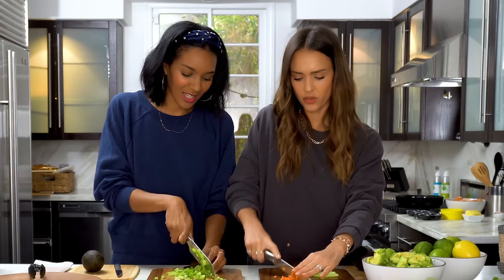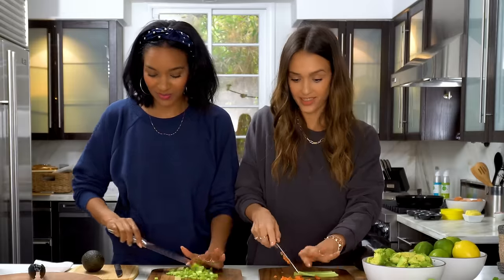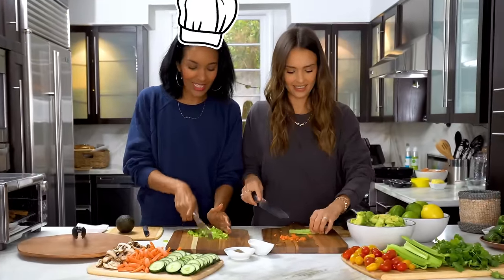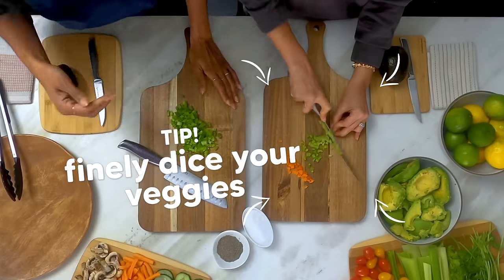Wow, you're really good at cutting. Did you want to be a chef? You know, I did want to go to culinary school. You did? Yeah, I did. I think I still will — one day. I wing it. Butter, oil, I don't know.